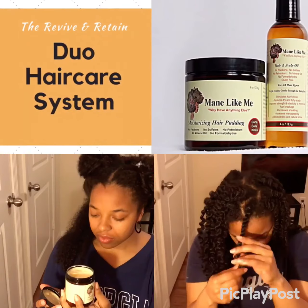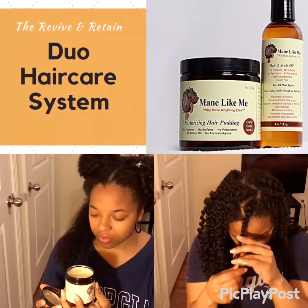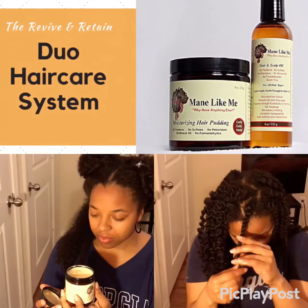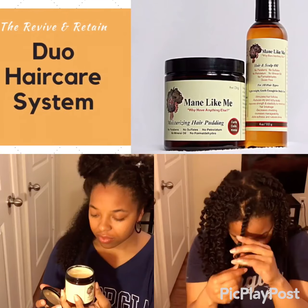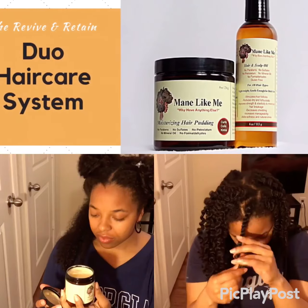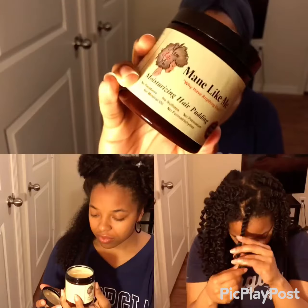Hey everyone, I'm really excited to share a product review using the Revive and Retain dual hair care system from Mane Like Me, and it includes a moisturizing hair pudding and a hair and scalp oil.